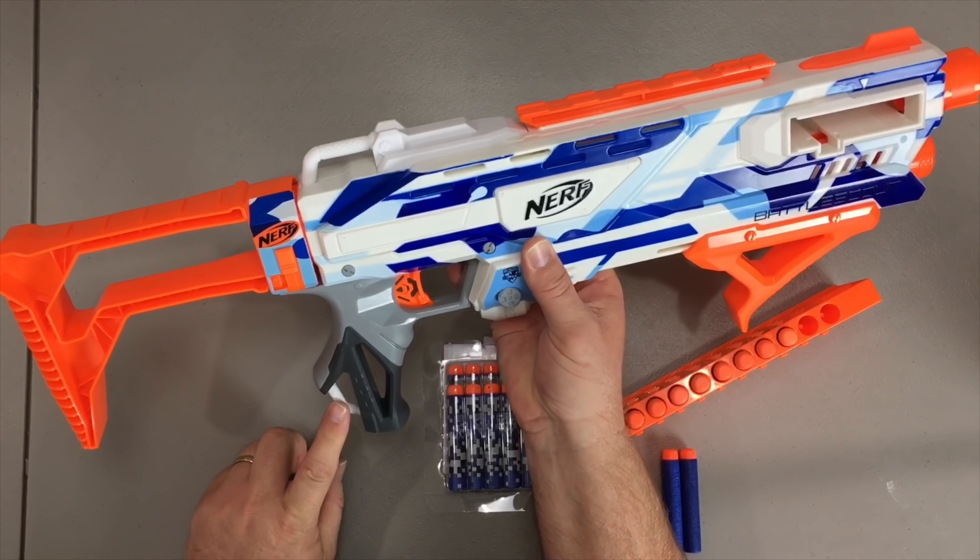It has an underneath priming mechanism which is actually quite nice. This blaster does not offer slam fire, just for the record.